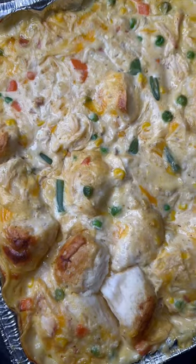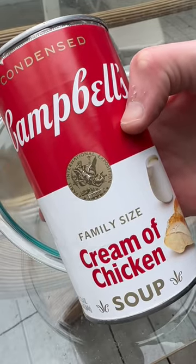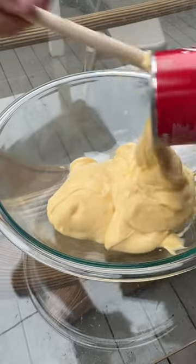Today I'm making this smoked chicken pot pie bake. You can do this in the oven as well. I seen Kendrick Barbecue post this and I had to try it.